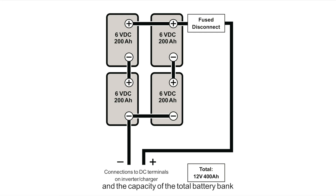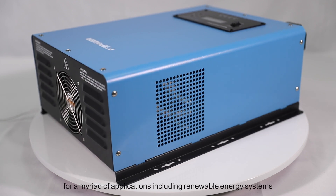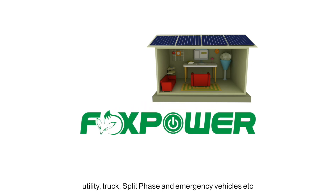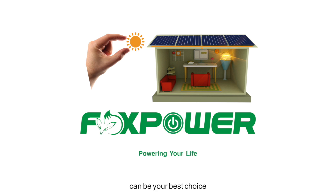Both series and parallel configurations can be used in combination, resulting in an increase in both voltage and capacity of the total battery bank. This is common with all battery inverter system voltages: the smaller lower-voltage batteries are first connected in series to obtain the necessary voltage, and then these series-connected sets are connected in parallel to increase battery bank capacity. The Ultra Split-Phase Series Pure Sine Wave Inverter Charger is suitable for a myriad of applications including renewable energy systems, utility trucks, split-phase, and emergency vehicles, making it an excellent choice.